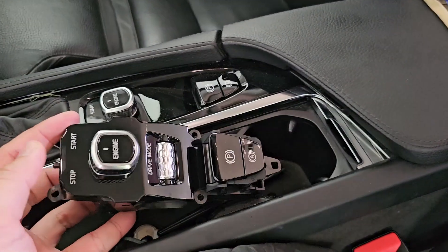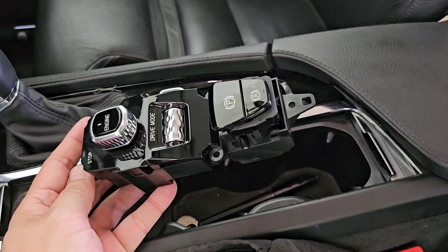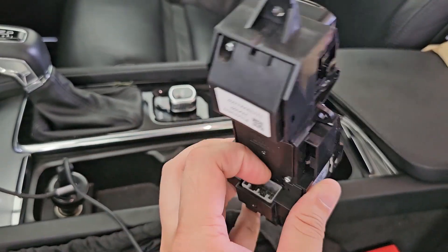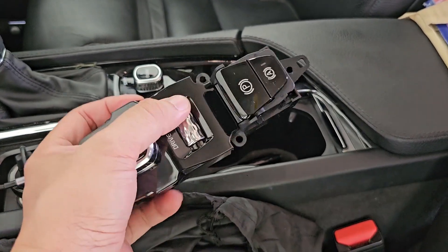It seems like there's five screws, and it is connected just by this connector over here. So it's electronically operated.